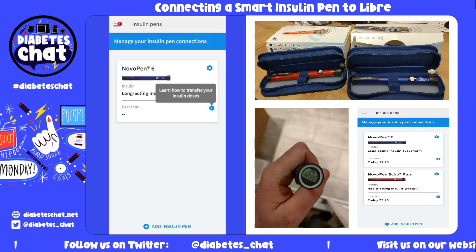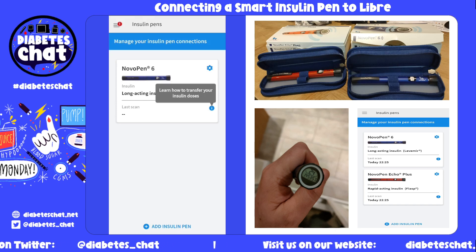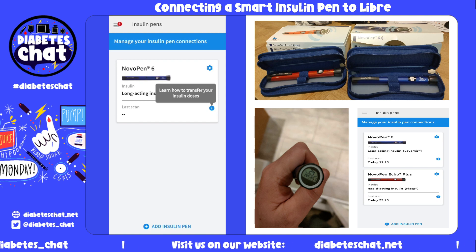So there you go, you can see the pen has been installed. You can also add your other pens as well — your quick-acting pens.